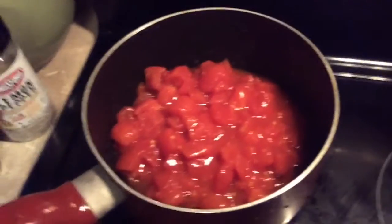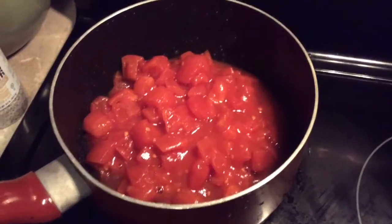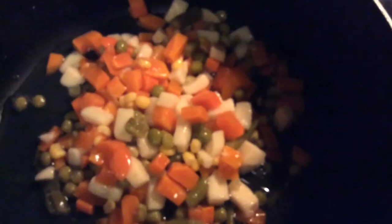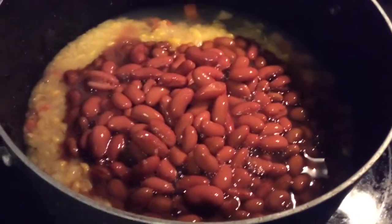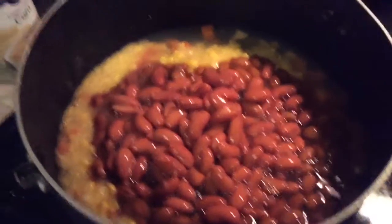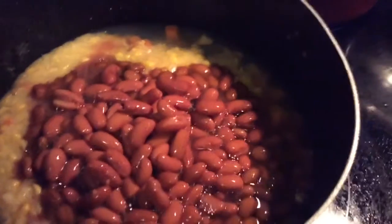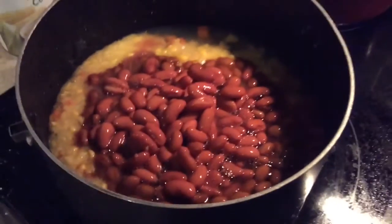Now we're making some salsa too. One can of salsa, one can of mixed vegetables, one can of cream corn, and two cans of kidney beans.